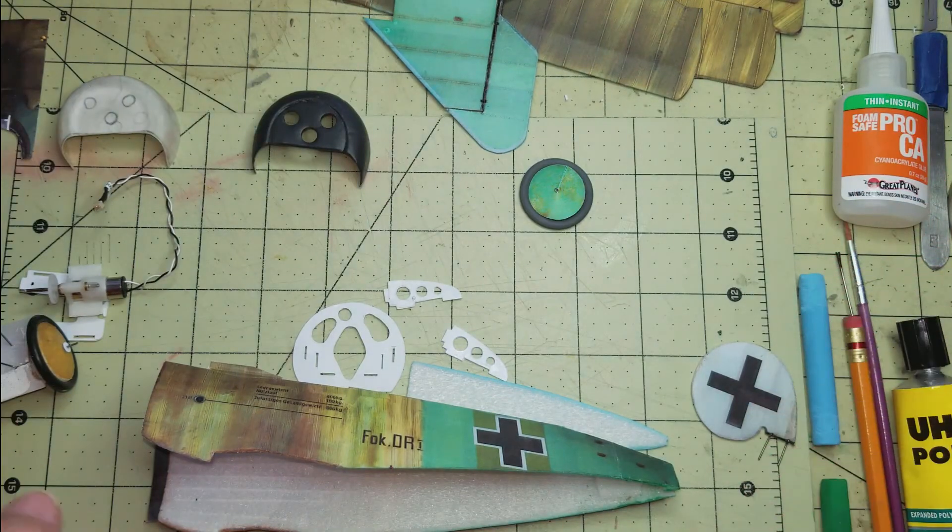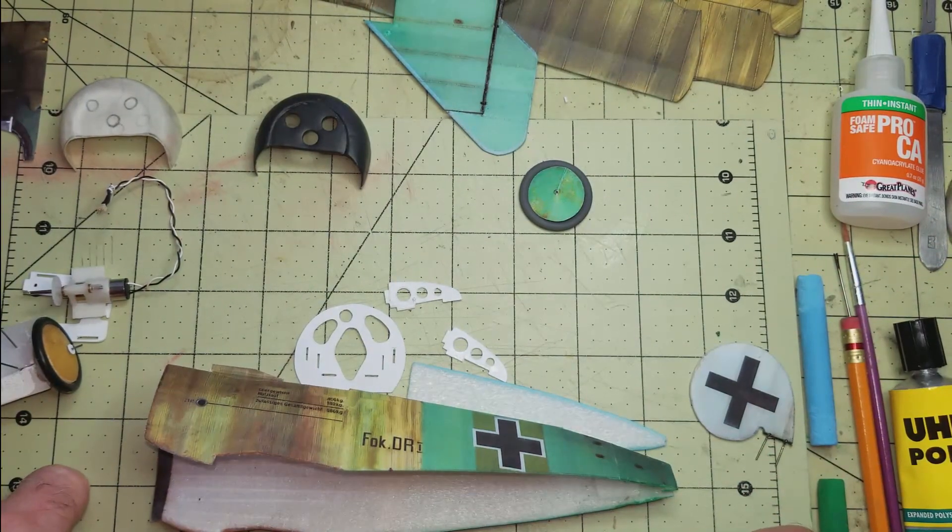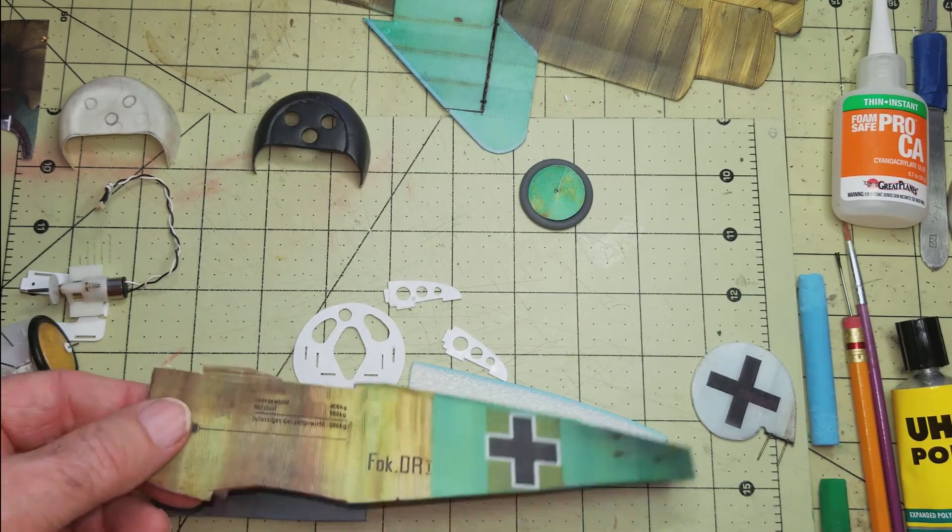So that covers all the pieces. I should have it finished hopefully in the next week or so and I'll get it in the mail. In the meantime I'll start on video number two.